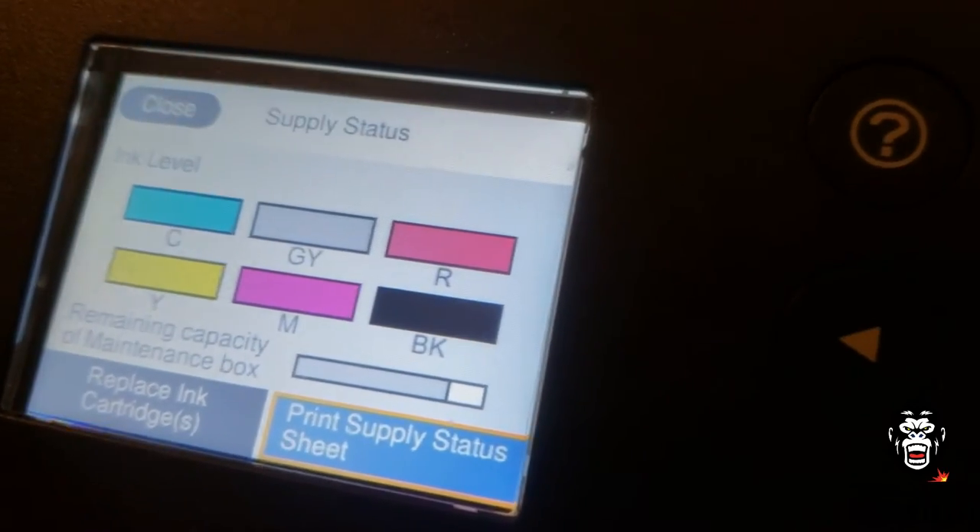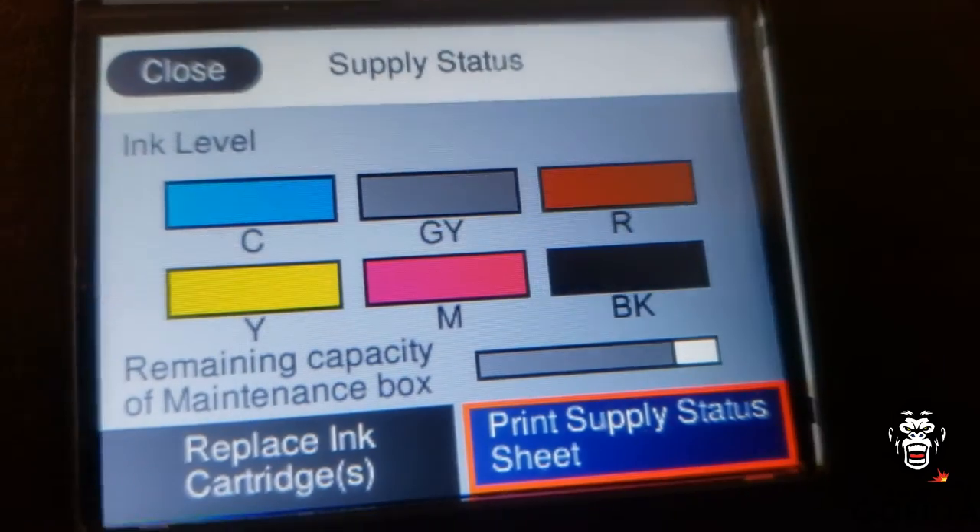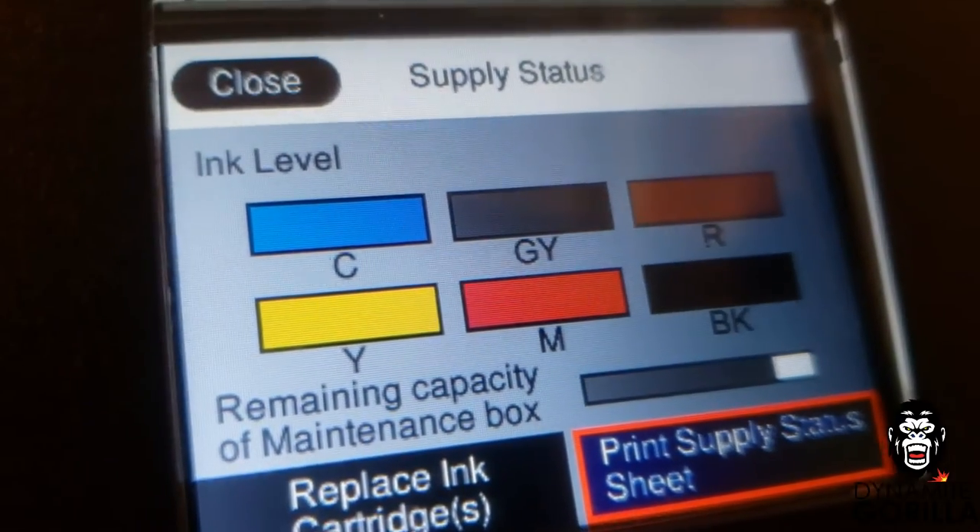You can check this on your supply status screen. The gray part of the line represents the empty portion of the tank, so don't let the gray part get too low or too far to the left before resetting.